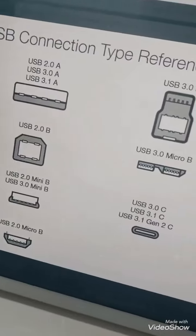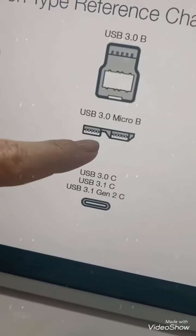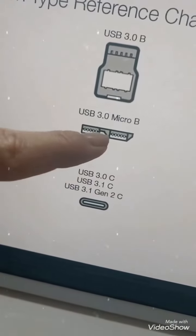I had no idea there were so many USB types. I need a USB 3.0 micro B, which is this one, to connect to this little guy over here.